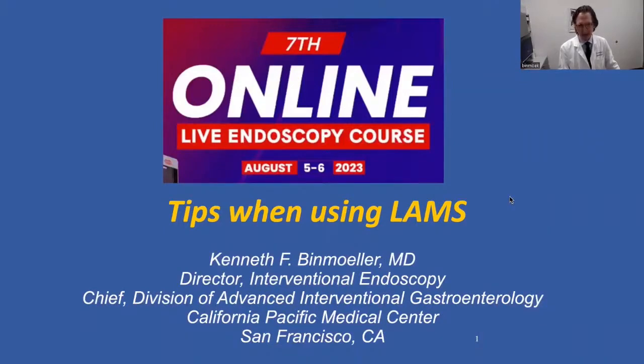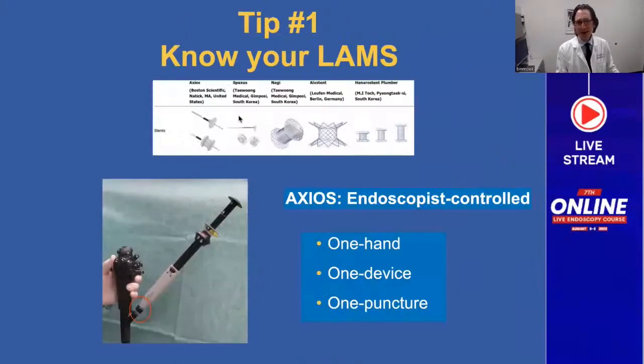Tips when using LAMS. Tip number one: know your LAMS. Today we have several stents available on the market designed for transluminal drainage. The Axios and Spaxis are the only stents that truly qualify as lumen-apposing.